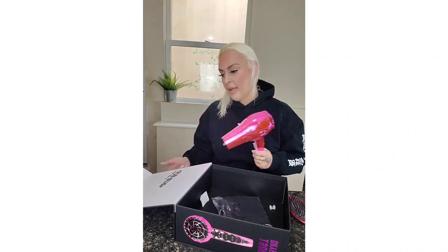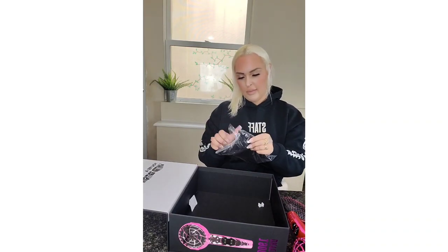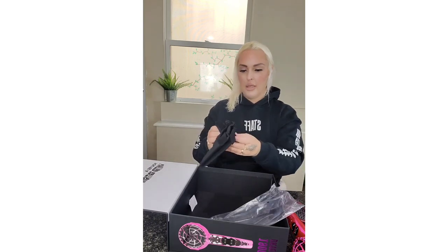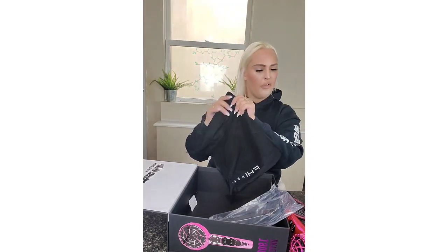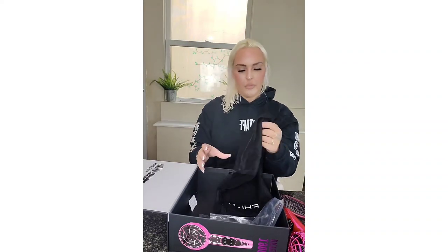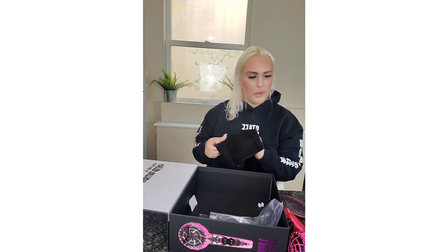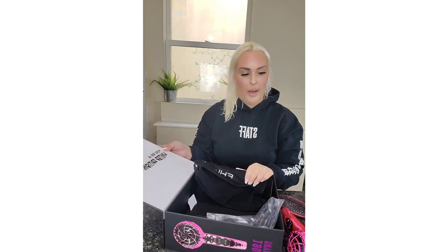At the end of the day, the product is really great. I really like the FHI products. I didn't show you guys the little bag that comes inside to keep the hair dryer — it's so nice. Everything from this brand feels really good quality. I do have a discount code, so I'll leave all the details so you can grab yours and check out their other products including flat irons, hair dryers, and more. Love you guys, bye!